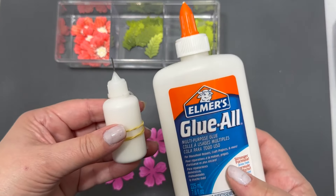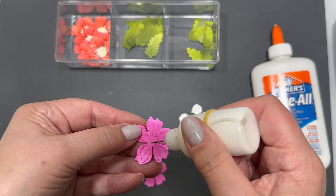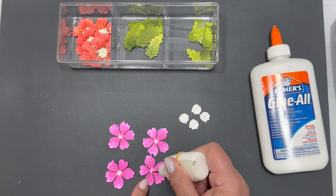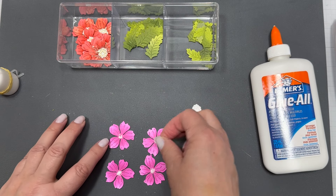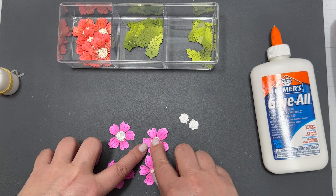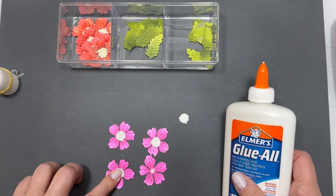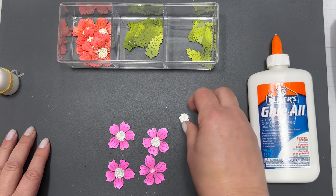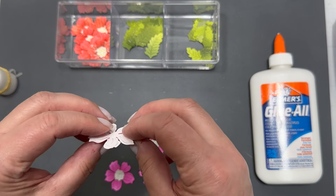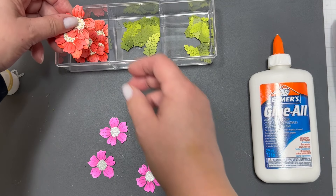I put the Elmer's Glue All into a little bottle with a fine tip point, which makes it much easier to work with small die cuts. I've really been loving this glue — it dries quickly, lived up to its name, and works just like the other popular craft glues. I wish I'd kept a fine-tip bottle from another brand to test if it fits, but regardless, it still performs beautifully. I'll link it in the description box below in case you want to give it a try.